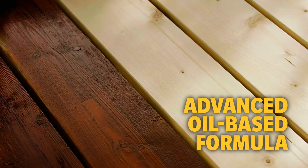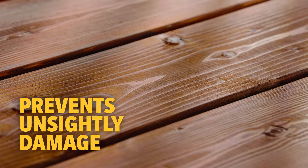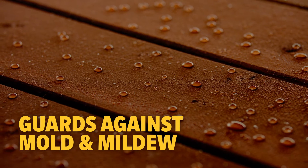The advanced waterproofing oil-based formula prevents premature cracking, warping, peeling, and graying. Plus, it guards against scratching, scuffing, and provides a mold and mildew-resistant finish.